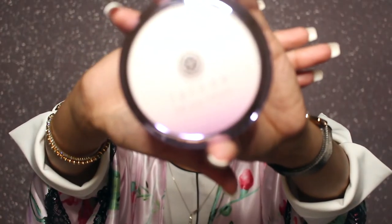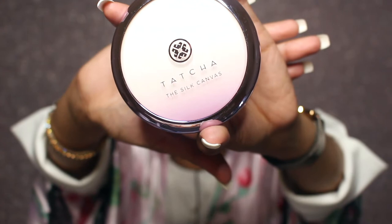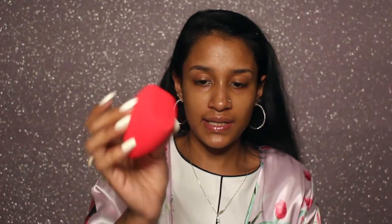Tatcha Silk Canvas — so this is the Tatcha Silk Canvas. It's a poreless, pore-minimizing primer. It helps with minimizing pores. I'm just going to be using my contouring sponge — I don't know the exact name of it but I'll link it down below. I'll apply the primer directly and just stamp it onto my face on the places where I feel I need more help with my large pores.